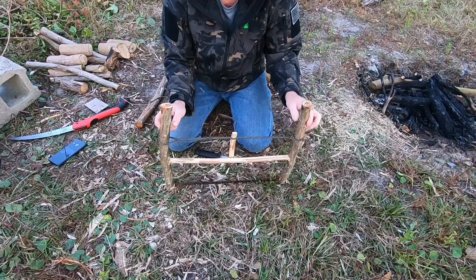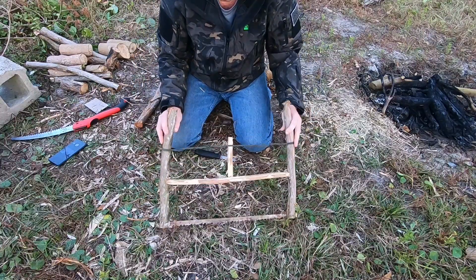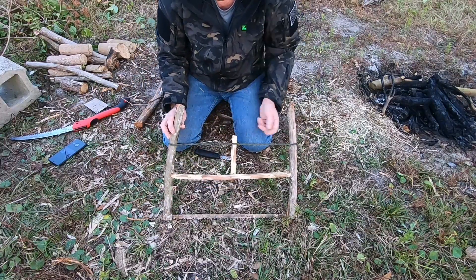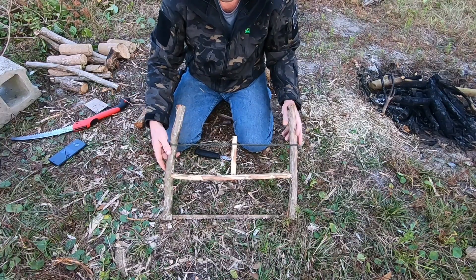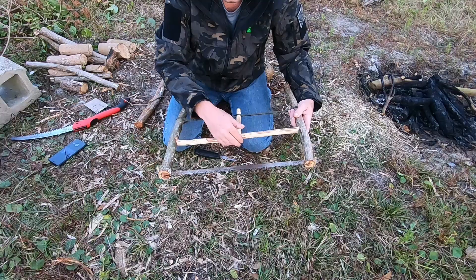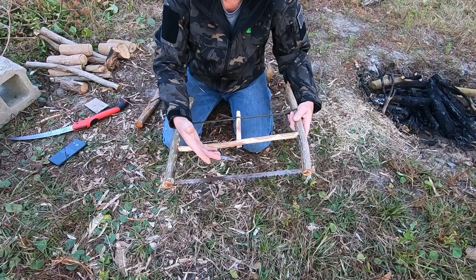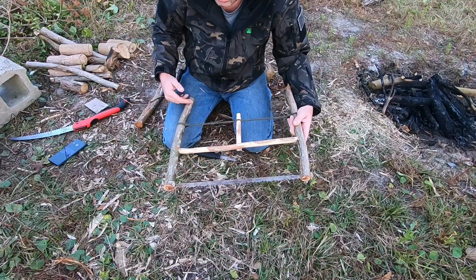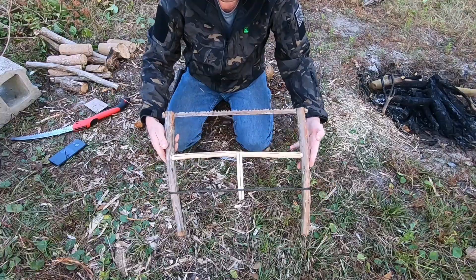I've got excess right here. I could trim this off to make it a little bit nicer and more uniform. Or I can leave it this length and put a couple more notches up — because now when I go to cut a piece of wood, you can see how much clearance I've got. If I need to move this crossmember up to cut larger wood, I can because my buck saw has a longer blade.